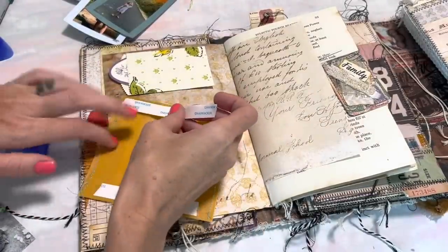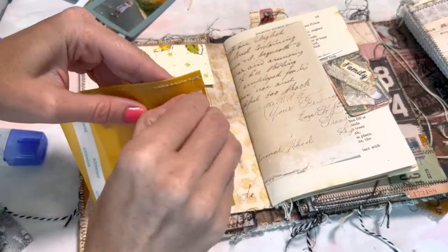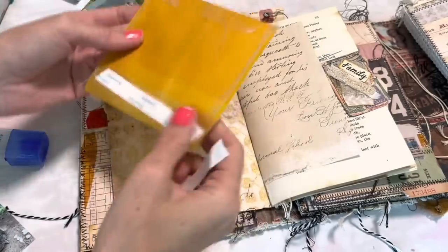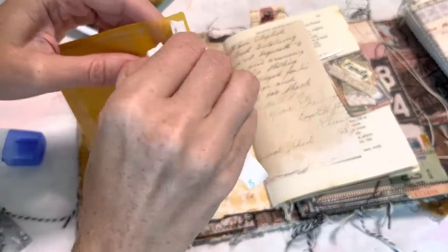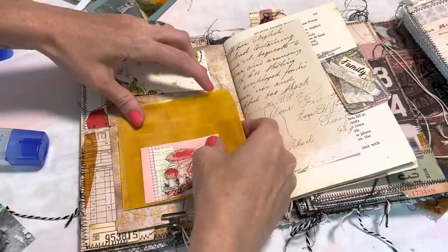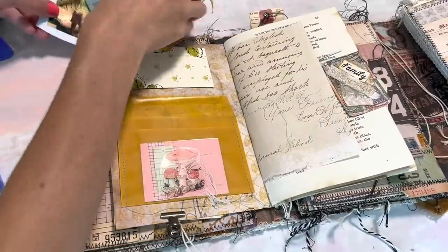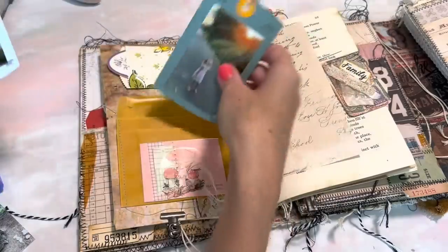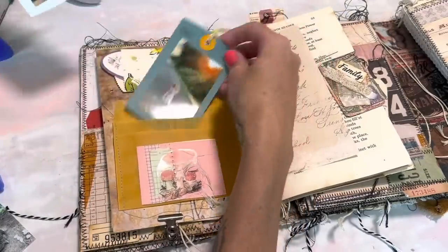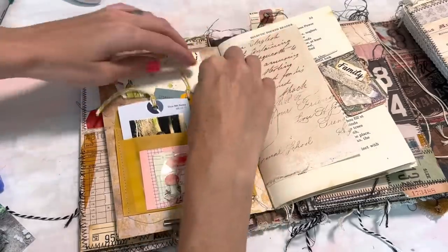I kind of prefer double-sided tape on vellum when possible. I'll just put some at the top and the bottom in case I want to make this into a side pocket as well — just go ahead and remove the backing. This feels so good to be able to do a little personal journaling page. I love that this is already decorated for me — perfect. I'm going to do my journaling on the backs of these and just kind of tuck them in however I want. I can mess around with that; it doesn't really matter the order.